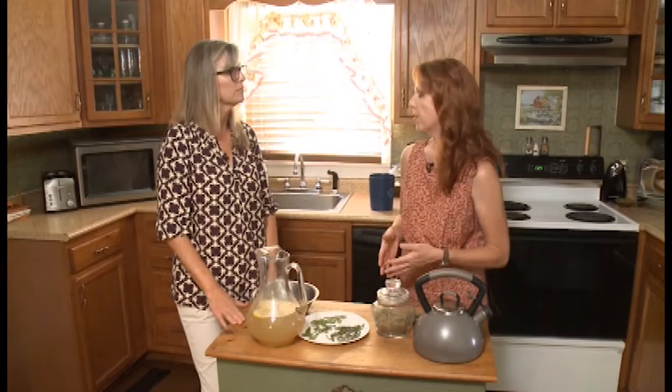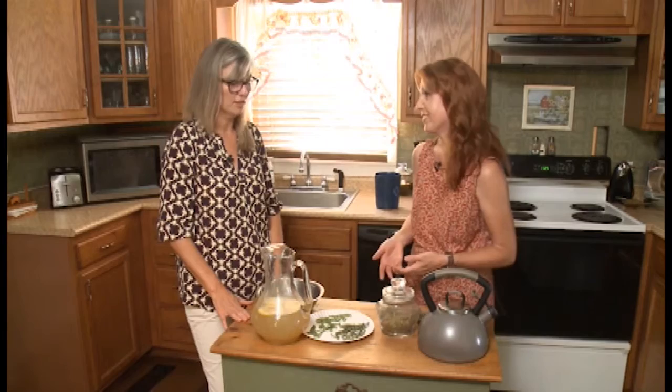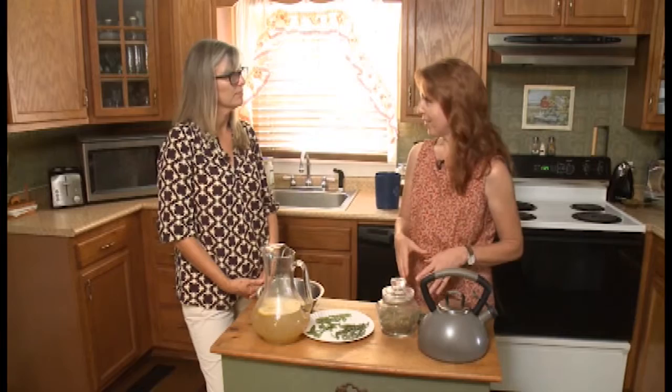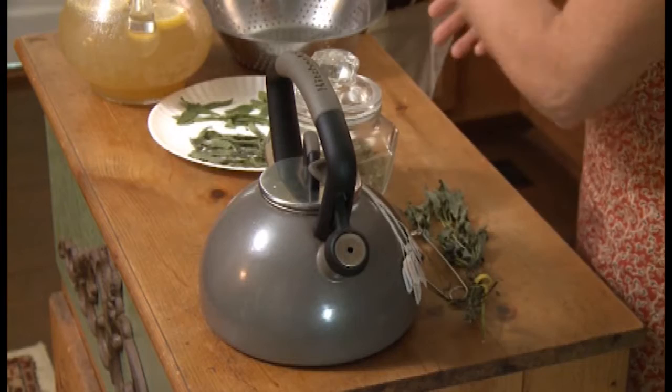Another thing you can do with stevia is sweeten up lemonade without using so much sugar. A lot of times you have to use equal amounts of sugar and lemon juice when you make lemonade — that's a lot of sugar. What I like to do is make sugar water with the stevia: same process, just without tea bags, so you're boiling the water and the stevia leaves and making a sweetened water. Once it's cool I put it in my pitcher with half the sugar I normally put, then add my lemon juice and finish it off with water. Those people getting away from sugar can skip the added sugar altogether — same thing with the tea. You could probably wean yourself away from sugar if you just tried it a little bit at a time.